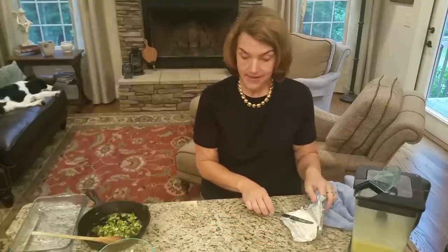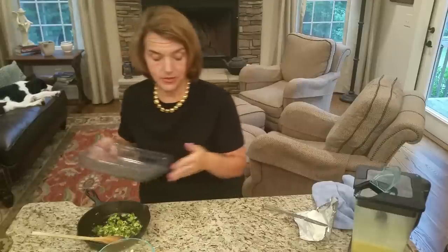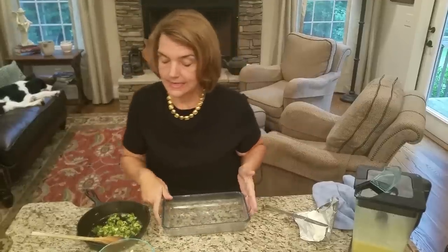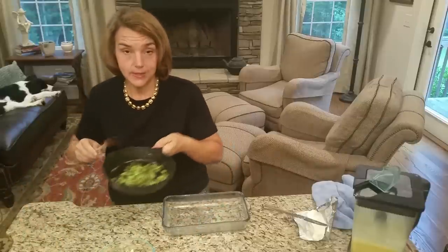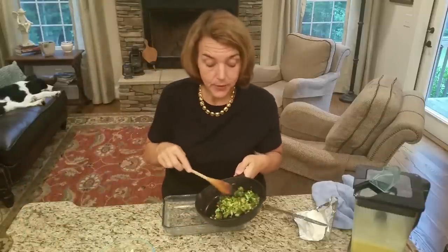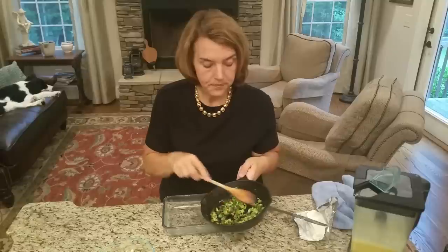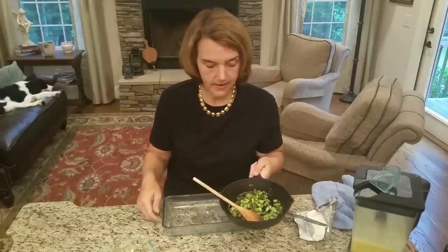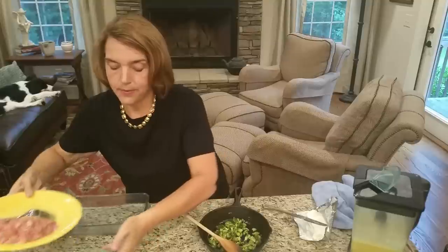Now let's do one of my favorites — this is country ham. I'm going to use country ham, broccoli, and onion. I took my cast iron skillet and actually, why don't I just add things into this and bake it all together? I'll show you how pretty that is.